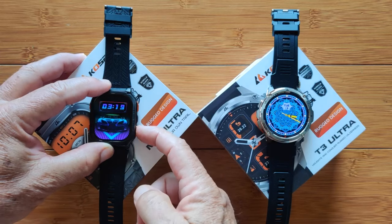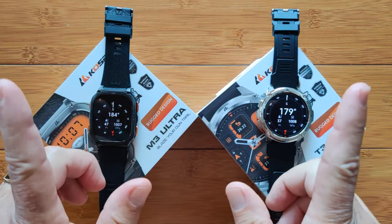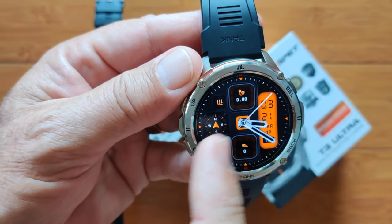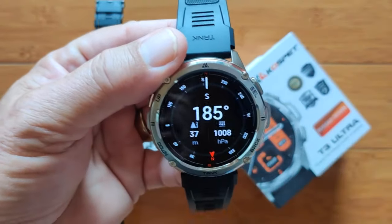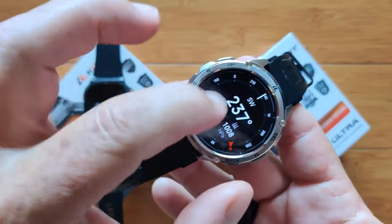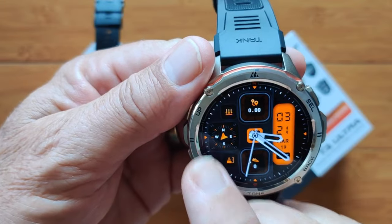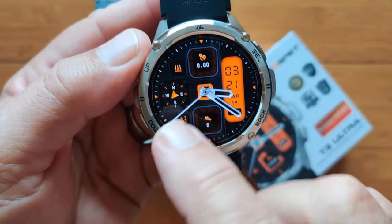It has to do with what I programmed the bottom button on each watch to do — the built-in compass. The compass works great in both watches. However, when interfaced with a watch face, it only works on stock faces that have an actual compass on them, which is not live. When you go into the compass on the T3 Ultra, whirl it around, and pick a particular heading — say southwest — then bounce back to your watch face, the compass is now pointing southwest. That works at any cardinal or sub-direction you anchor it to.